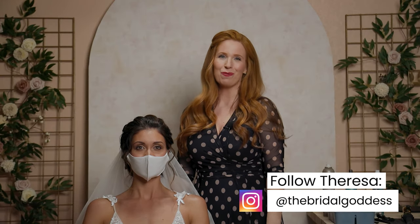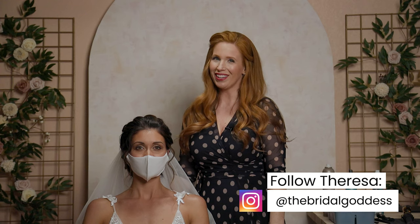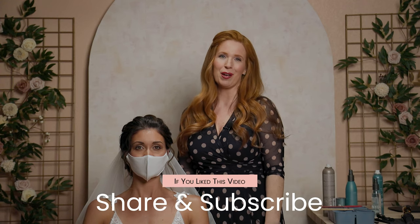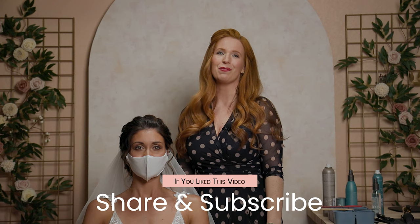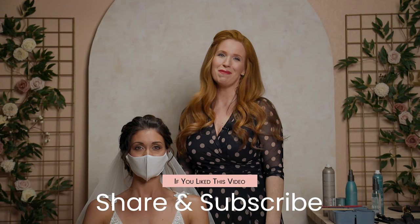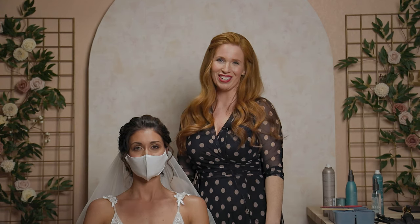I hope you enjoyed the elegant updo. Check the description below for more about me, and don't forget to click the like button. Share with anyone who would find this useful and subscribe to Wed Mayhem for more advice from myself and other industry insiders. Again, I'm Teresa Bullock of The Bridal Goddess with Wed Mayhem, and we are vowed to your vision.